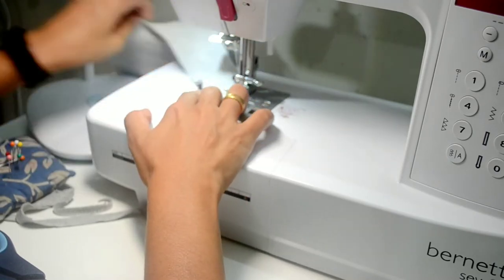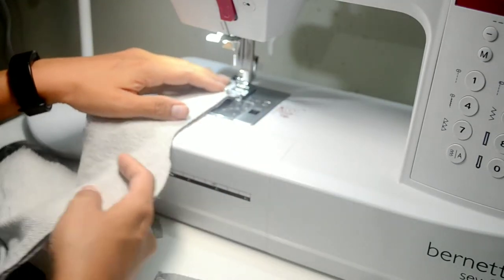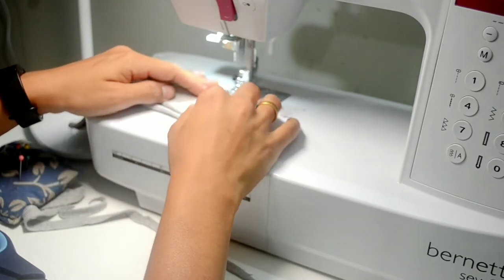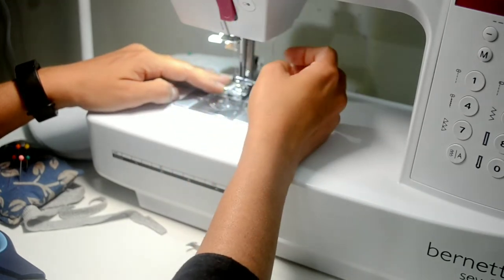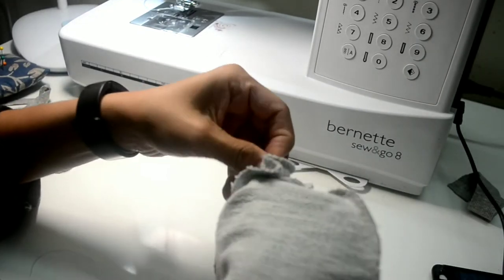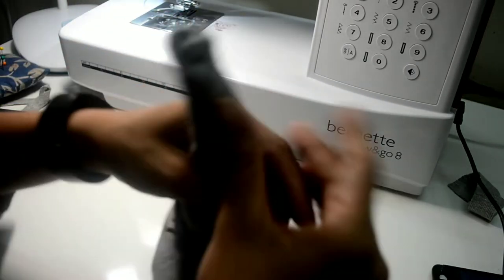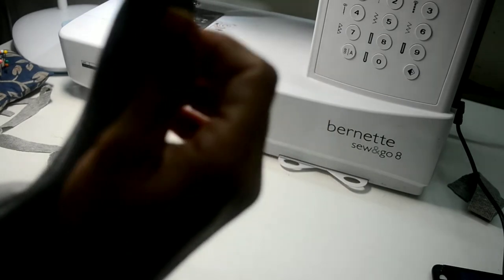Taking the curved edge a little slower so that it comes out neat. Next I will turn the top portion of the hat around, carefully pulling the edge around. You need to use something to push out all the edges — I am using my scissors to do that.